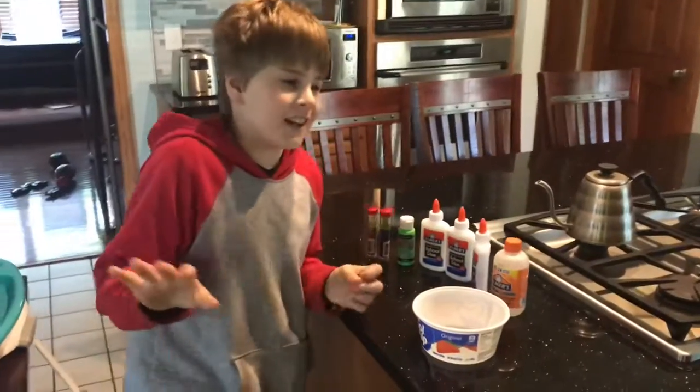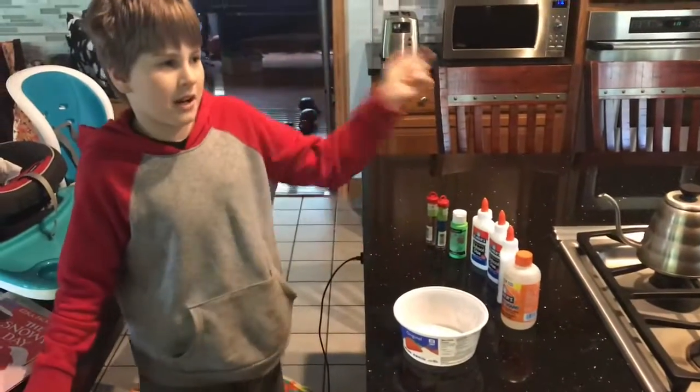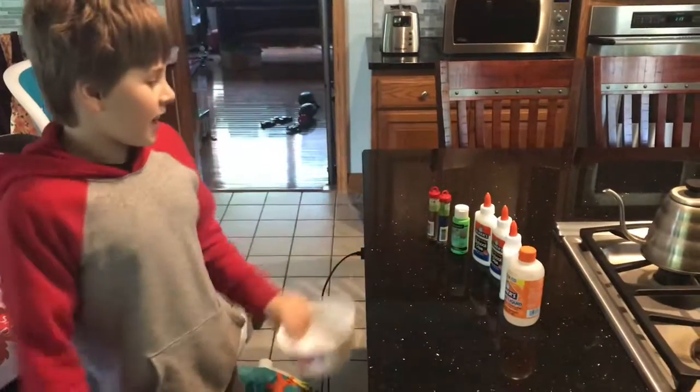Before the video starts, I just want to say watch to the end for the slime. Hey guys, this kind of is a 100 subscriber special — we can just say it is, but the real one's coming out tomorrow. So today I'm making slime.